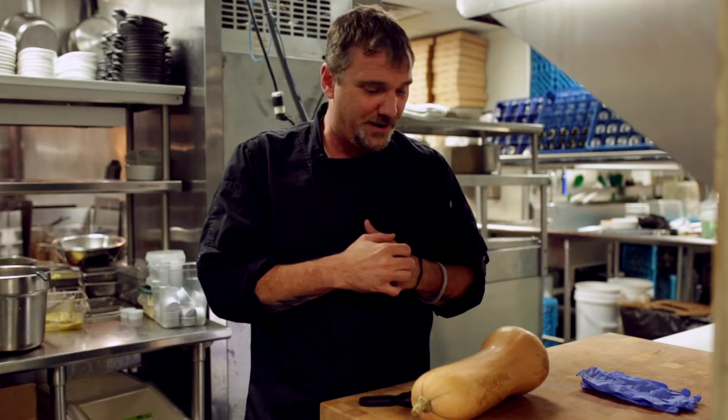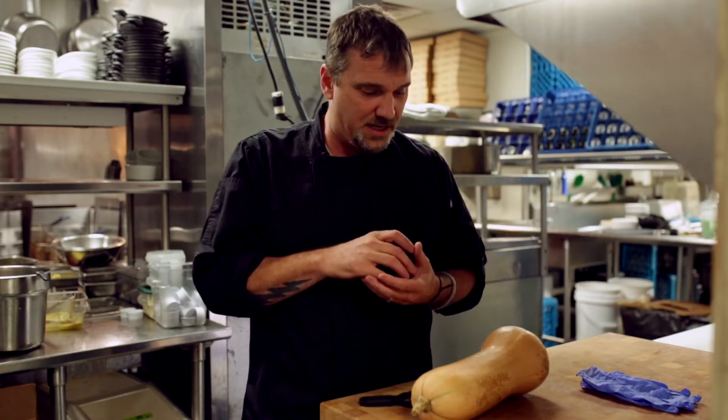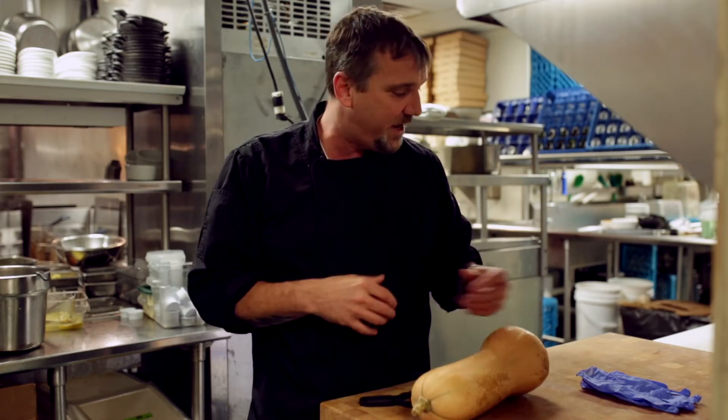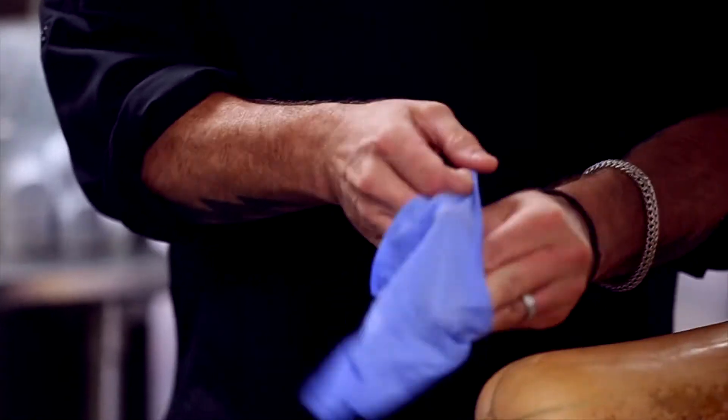We're dealing with a lot of butternut squash these days, especially here at the restaurant at Firefly. It was brought to my attention that some people may not know how to cut, clean, and prep butternut squash. Butternut squash gives off a starch when you're handling it and removing the skin, so I always recommend wearing gloves anytime you're going to clean or cut butternut squash.